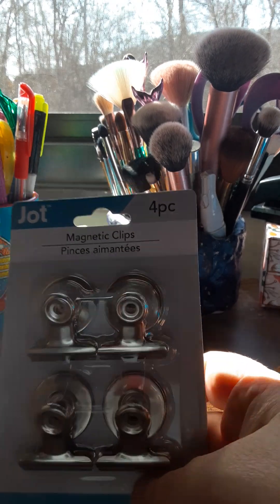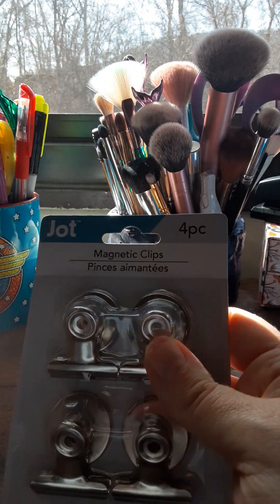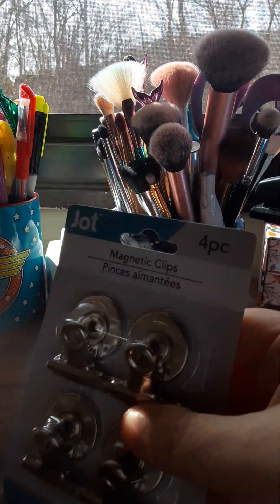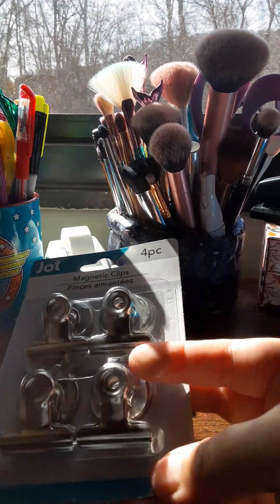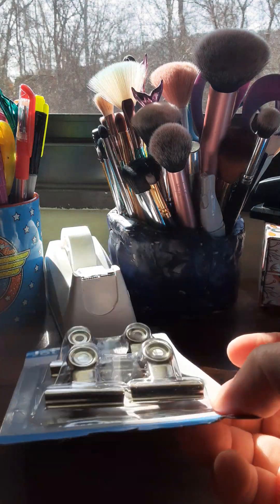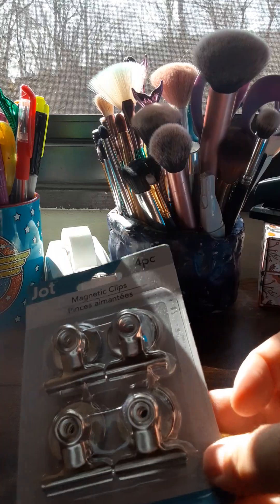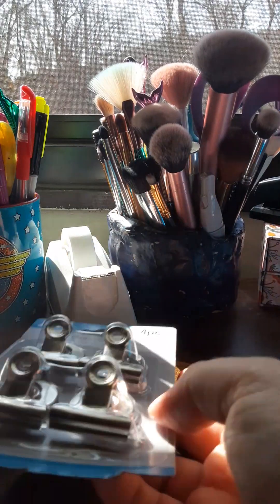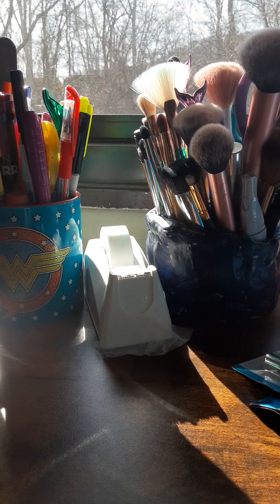This is Jot — it's four pieces of magnetic clips. I've never tried these before. I saw someone on Instagram doing a DIY with them, which is not what I had planned to use them for, but you never know. They do have some weight on them.